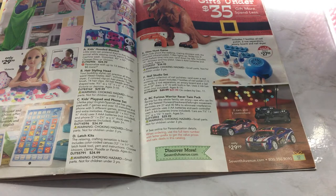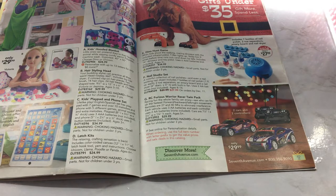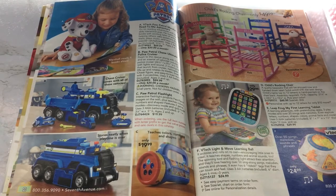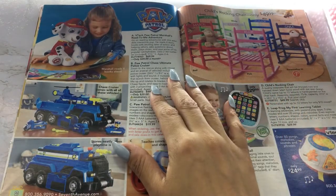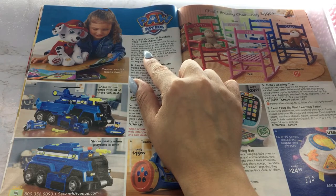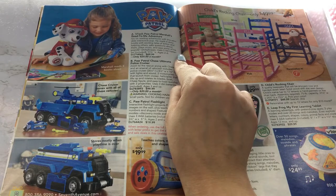We have some race cars here, and yeah, you can actually personalize those race cars. And we got Paw Patrol — Paw Patrol's popular, right? I believe I always hear people talking about Paw Patrol. So you have a Marshall's Read to Me adventure — Marshall reads four books aloud. That's a cute little gift.